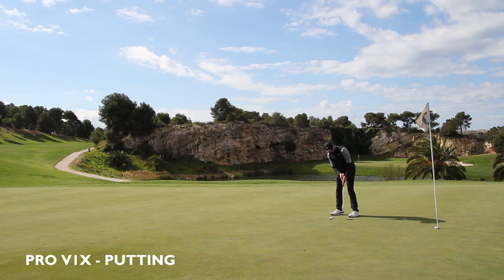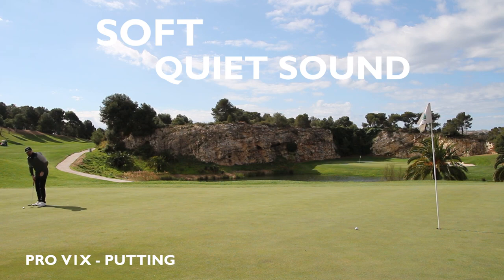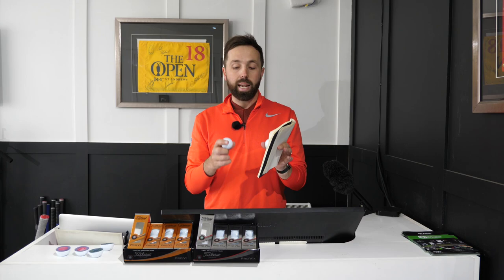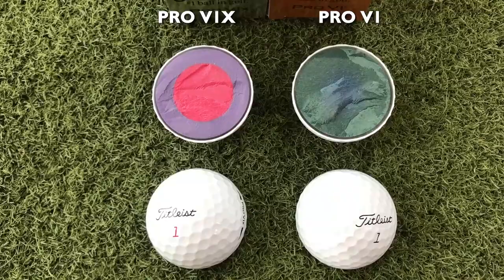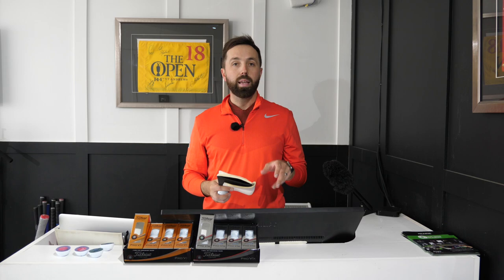Moving into the Pro V1X — the one with a red number, typically a little bit harder and normally a slightly higher compression ball. This time it was almost like I'd written the same thing: soft off the putter and a quiet sound. Again I did the three stations — short, medium, and long. The reason I was getting the same descriptions is because the cover of these two golf balls is exactly the same. So on putts I wasn't seeing a single bit of difference — I couldn't separate them.